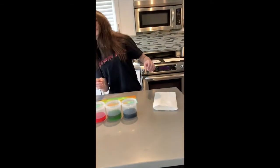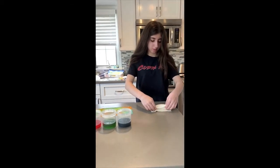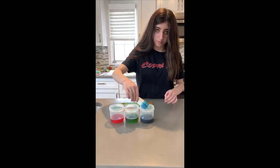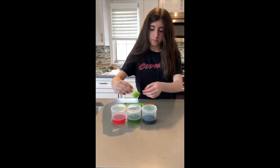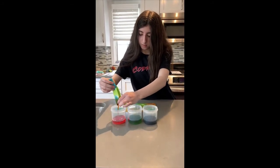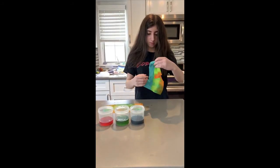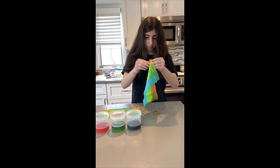Carly's going to do one where it's more of an accordion-folded style. Let's see what this turns out to look like. Okay, let's open it up. That's really beautiful too, Carly. It was really fun to learn all about shibori today.